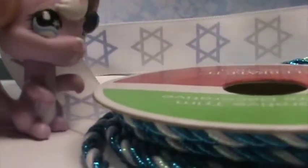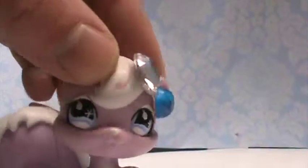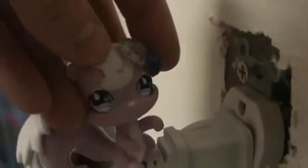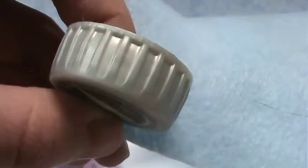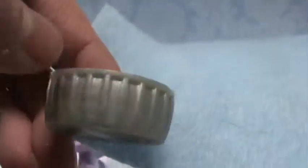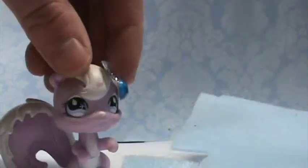Decorations — I'm using ribbons for this, but it can really be anything you want, like gems. So let's get started. I'm going to plug in the hot glue gun now so it can warm up. Take your bottle cap and your felt, and measure the side of the bottle cap against the felt. Cut a long strip that wide — make it really long.